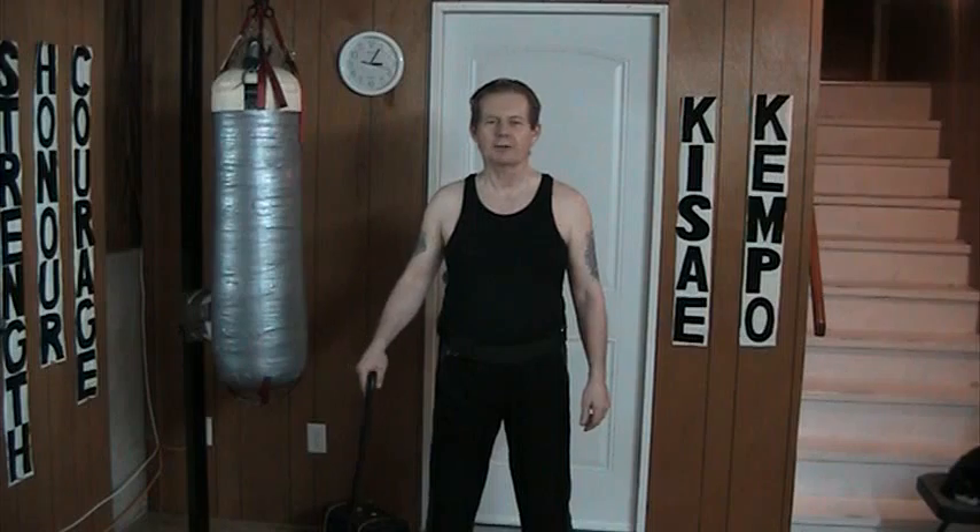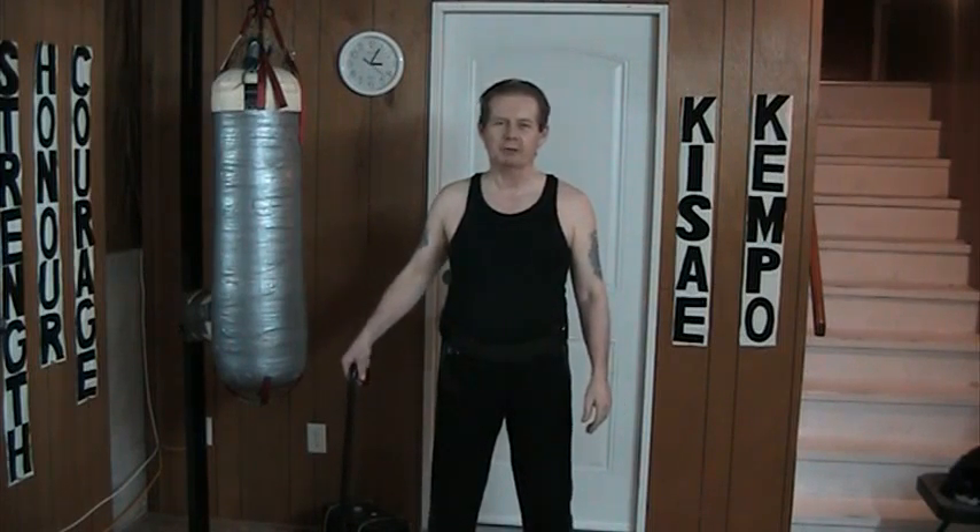Hello and welcome to my YouTube channel. This is my first video of 2014.